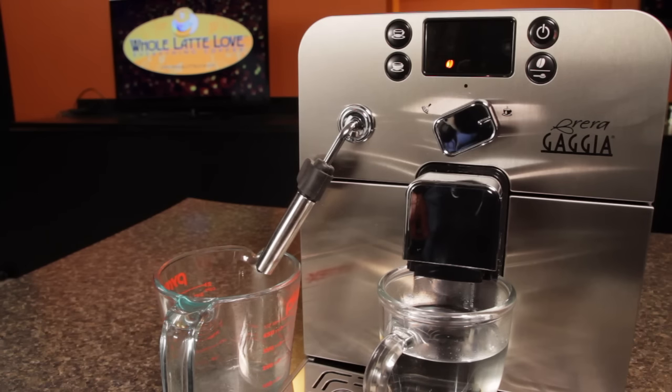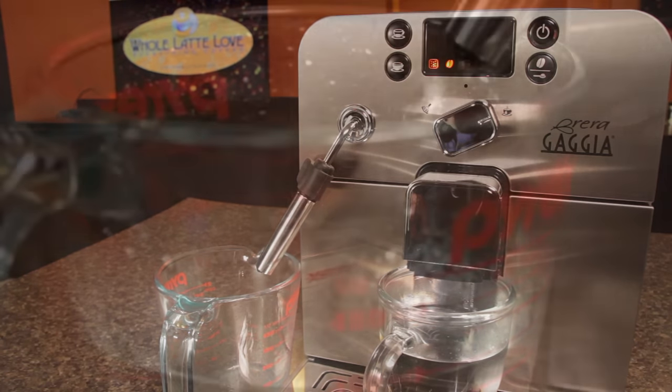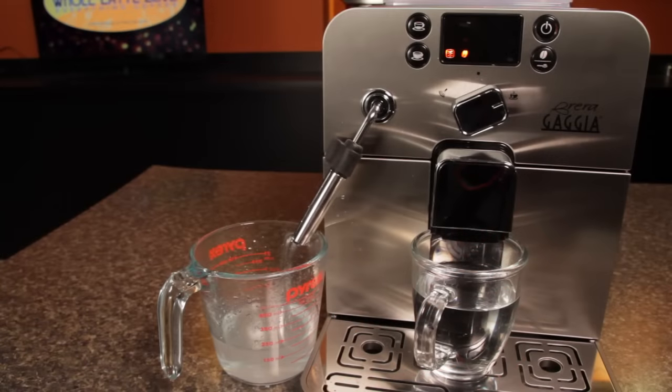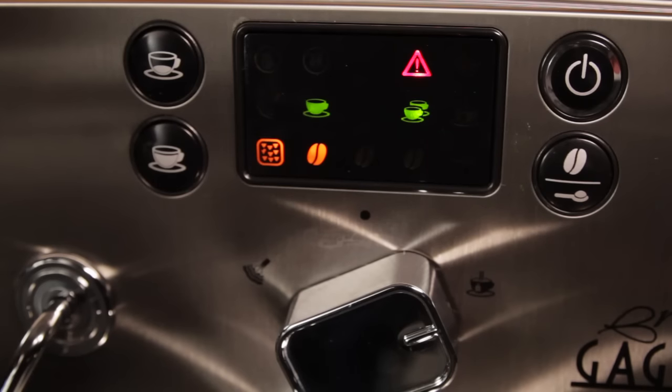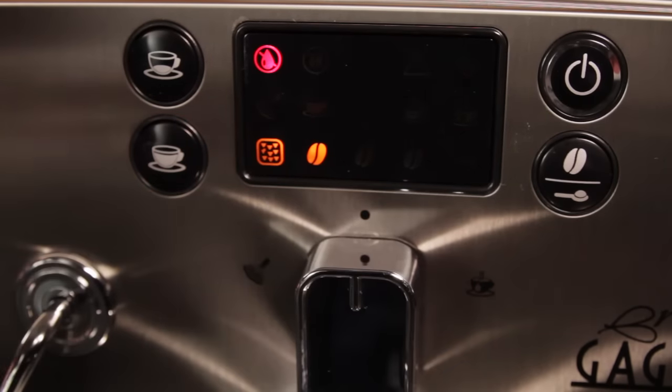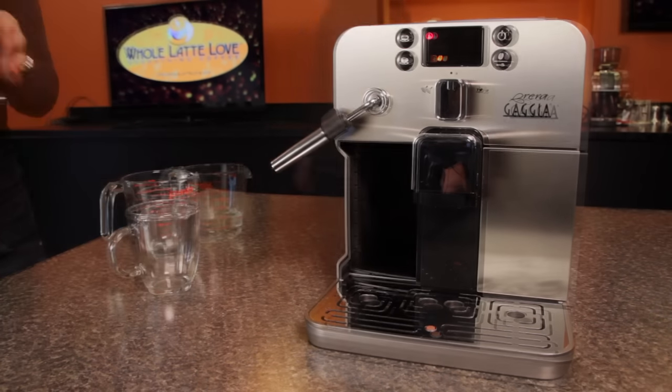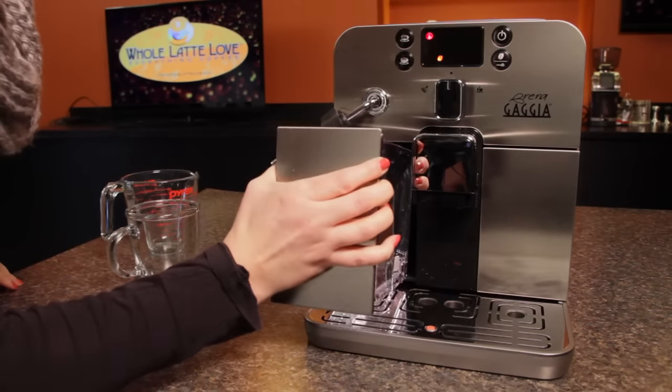Liquid now dispenses from the steam spout and then pauses. This process repeats a number of times. When complete, the triangle, two cups, one bean, and the descale symbols will show in the display. Then close the selector dial. At this point, remove the water reservoir, rinse thoroughly and refill with clean fresh water.